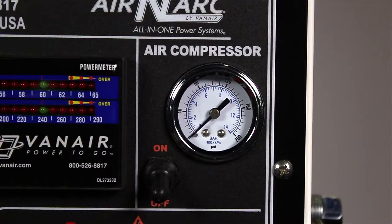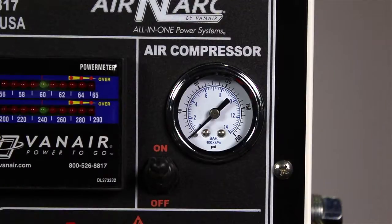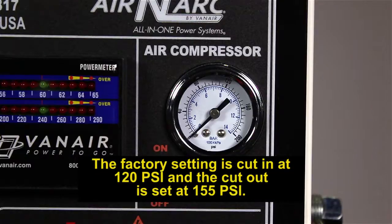The compressor requires little user interaction for operation. Turn the compressor switch on to allow hydraulic flow to begin driving the motor and compressor. Once air needs are satisfied, the system will return to standby if no more air is required. The factory setting is cut-in at 120 psi and cut-out at 155 psi.